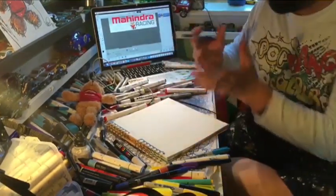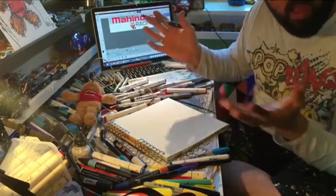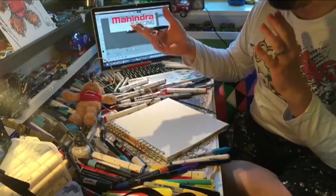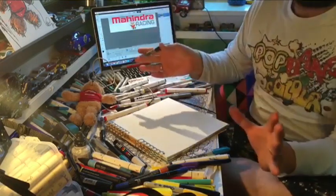So all you will need really is a black, a red, grey pen, brown pen, or felt tips, or pencils, or watercolours, or whatever you would like to do.